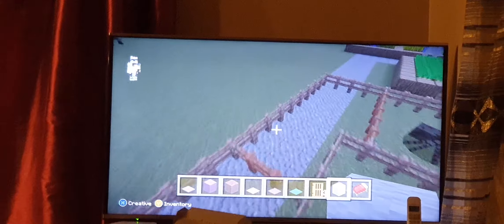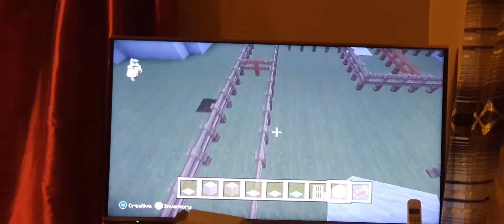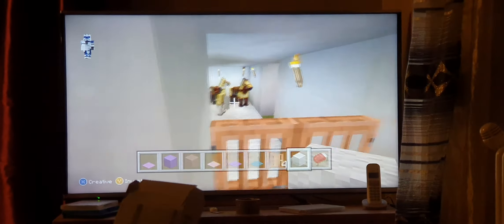Jump over this one, and jump over this one, jump over this one, and jump over that one, and jump over this one, and jump over this one, jump over this one, and jump over this one, to go here. These are my four horses.